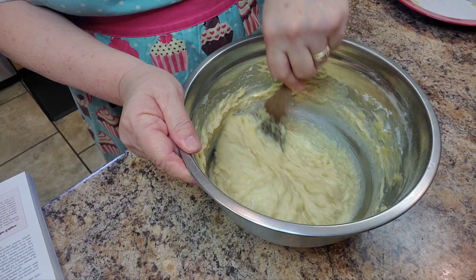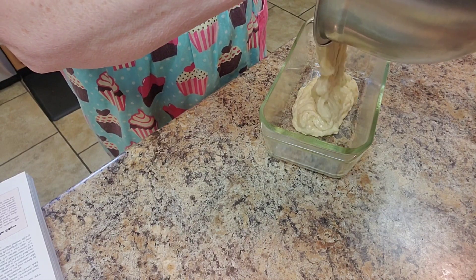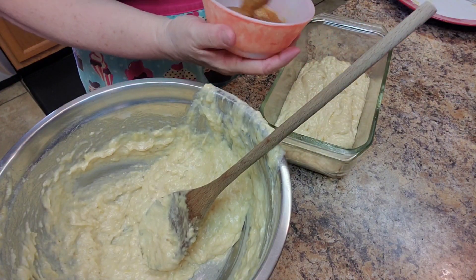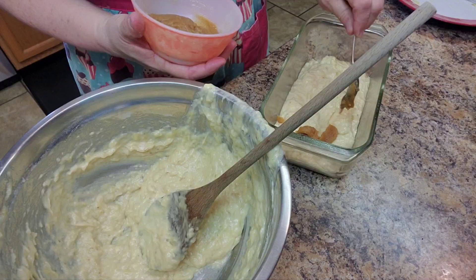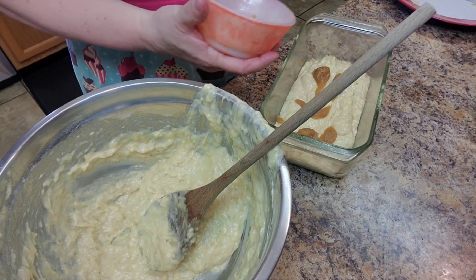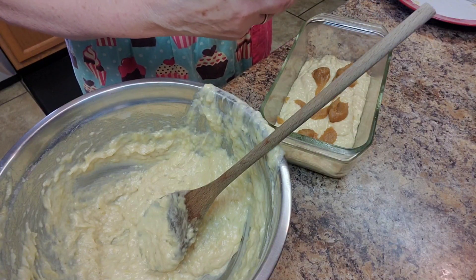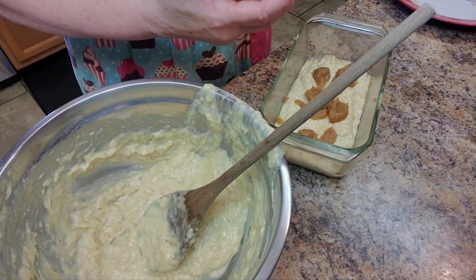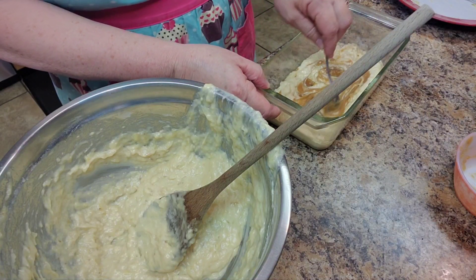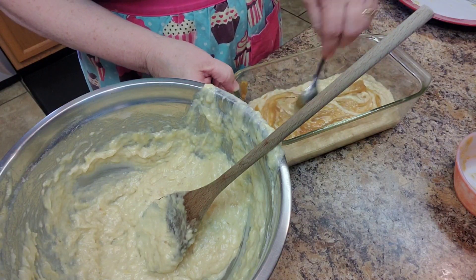That looks good. So I'm going to layer this — I'm going to put half of the batter in. Then I'm going to take my caramel sauce and just put it randomly around. I'm going to give that a little swirl through there. I don't want to mix it really well into the bread, just enough where you know it's there.